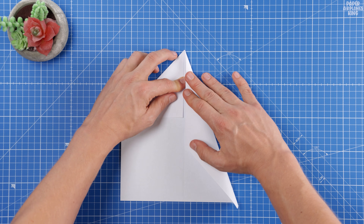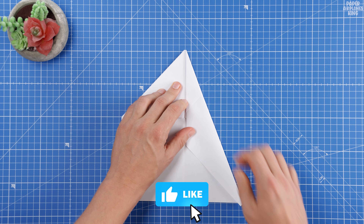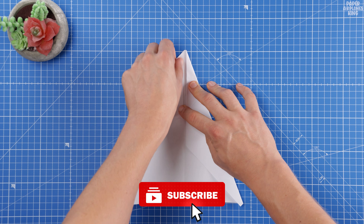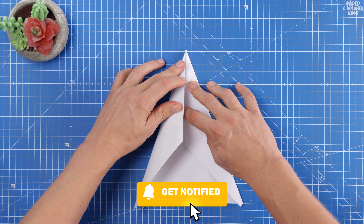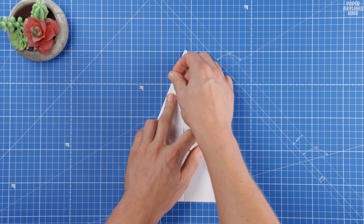While we work on the basic folds that will give this airplane its incredible range, be sure to like this video and subscribe to the channel for more amazing origami projects. If you have any questions about the paper used or the throwing technique, let me know in the comments below. I'll be sure to answer everyone.